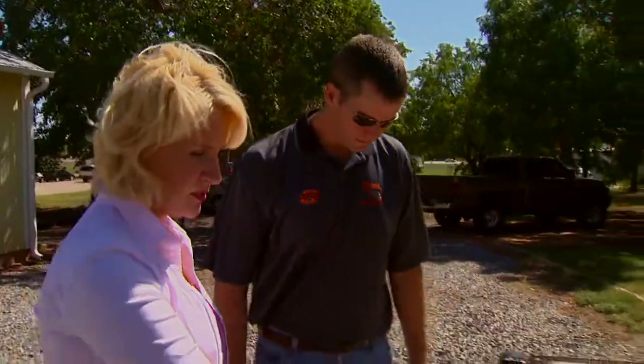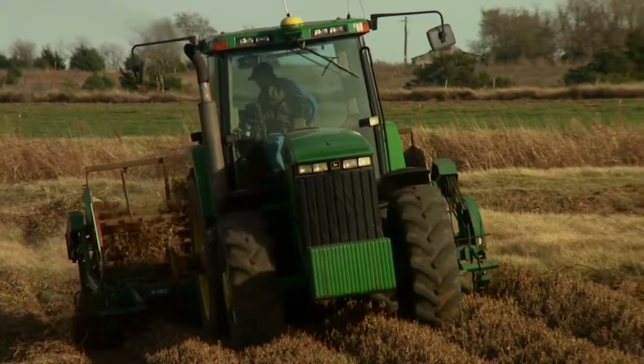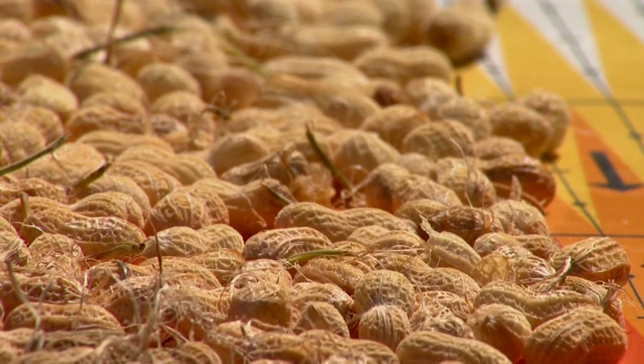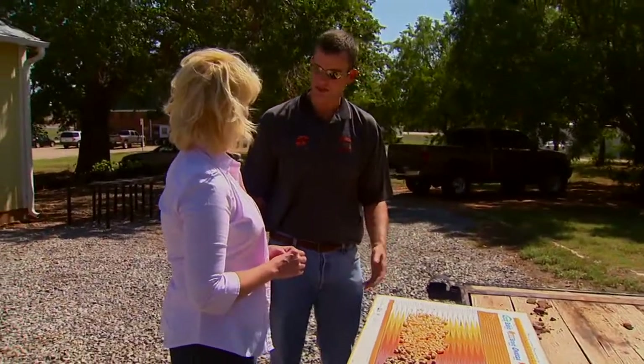Now these peanuts that we see here on the darker side — are they the closest to being ready to harvest? Yes, they are. Typically, once you get into brown and black hull colors, 10 to 14 days is the general rule of thumb that they'll be ready to harvest. You want to get as many of the less mature pods into the brown and black because that's going to make the grade higher and the higher profit potential.